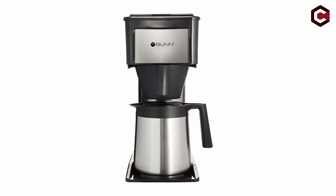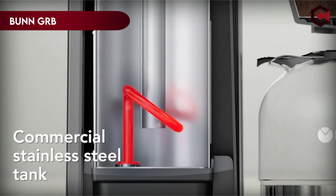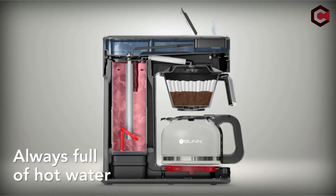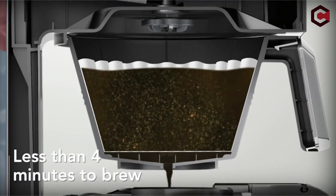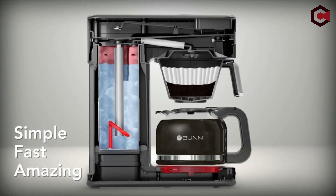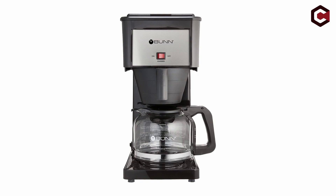At number 1: the Bunn GRB Velocity Brew 10 Cup Home Coffee Brewer. The Bunn Velocity Brew is a stylish and efficient coffee machine that provides convenience and quickness. Its ability to prepare 10 cups of coffee in just 4 minutes makes it convenient for coffee connoisseurs. While it lacks features such as a clock or timer, the Bunn Velocity Brew concentrates on producing a large amount of high-quality coffee. The machine's basic design, which includes a large 15-inch coffee pot, makes good use of counter space. It is simple to use with only an on-off switch, and maintenance is simple. Some consumers, however, have reported problems with the unique filters and plastic components.